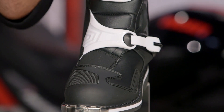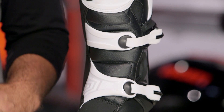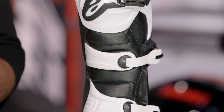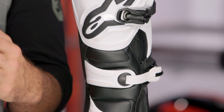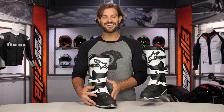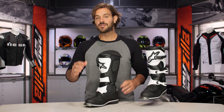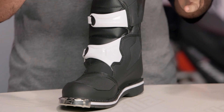First and foremost, you're going to see tons of TPU giving you extra protection, and a lot of that is going to be molded over top of full synthetic leather. When we're talking about synthetic leather, this is not going to break in — it's going to give you the same fit the day you buy it as the day you get rid of it.